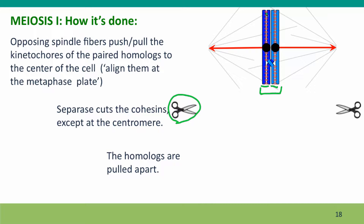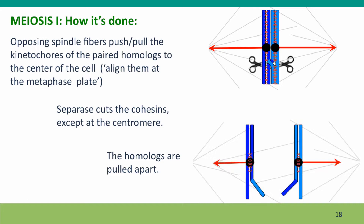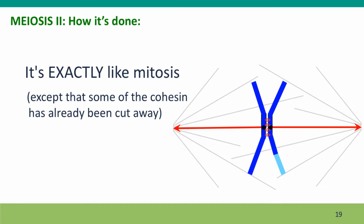In mitosis, separase cuts cohesin along the whole length of the chromosome. In meiosis, separase cuts most of the length but doesn't cut close to the centromeres. The homologues can then be pulled apart because the cohesin connection between the sisters has been released along the arms, but the sister chromatids are still held together by the cohesin around their centromeres. Then meiosis II can work exactly like mitosis, the only difference being that some cohesin has already been cut away and the chromatids are held together only by cohesin close to the centromere.